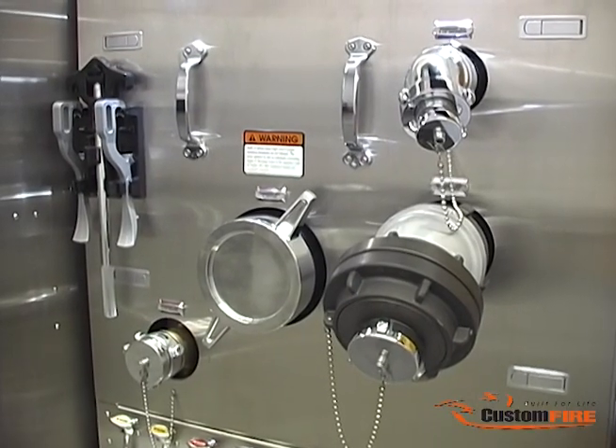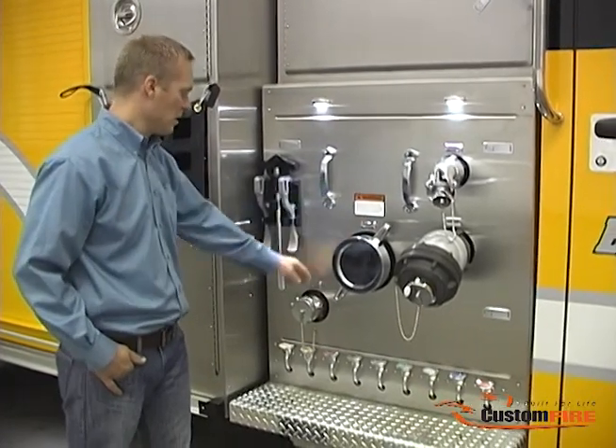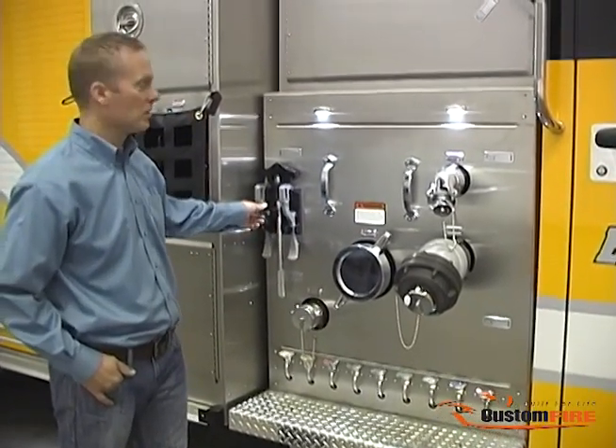The curbside pump panel features a two-and-a-half-inch discharge, large diameter discharge, large diameter intake, auxiliary intake, and convenient mounting of hydrant and spanner wrenches.